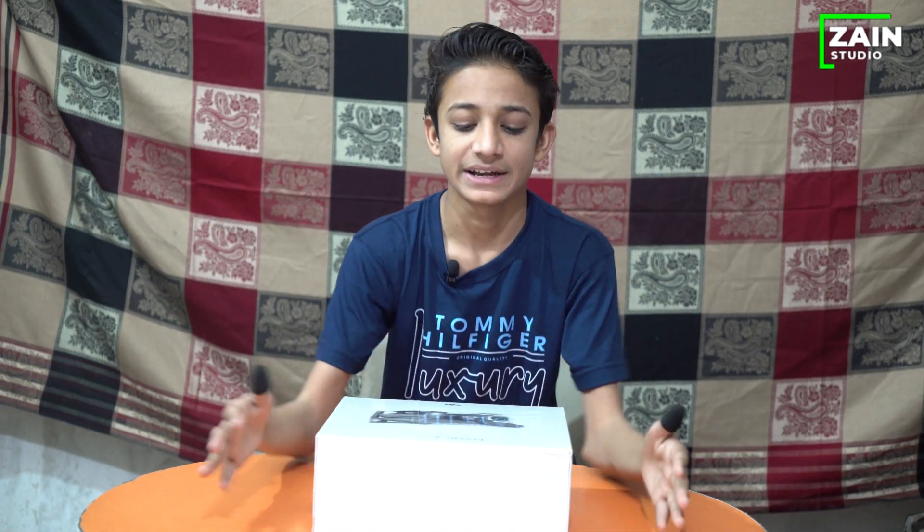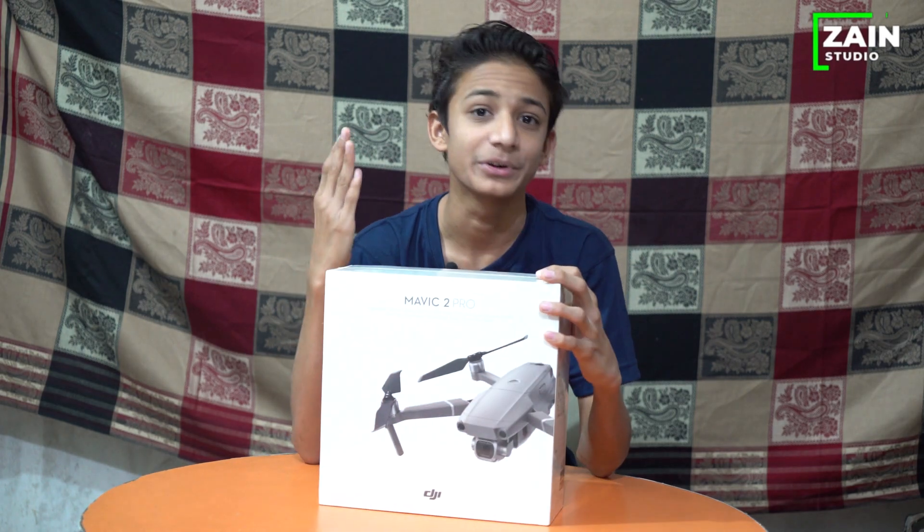Hello guys! Assalamu alaikum! My name is Mehraj. Today I'm going to do a DJI Mavic 2 Pro unboxing.